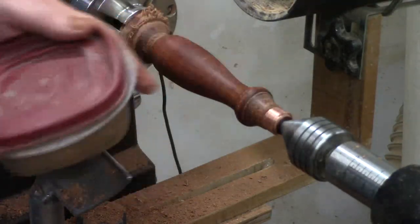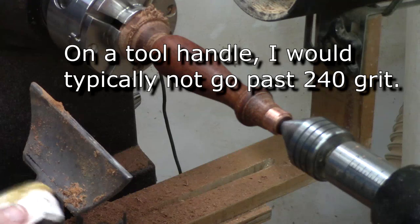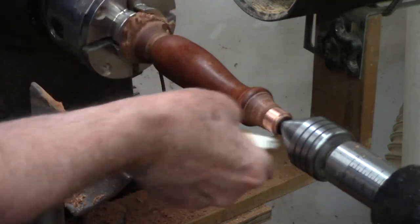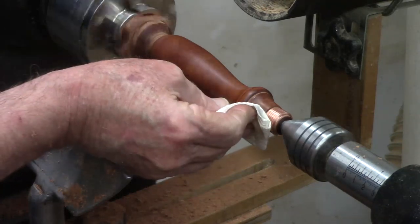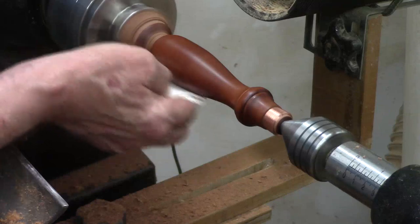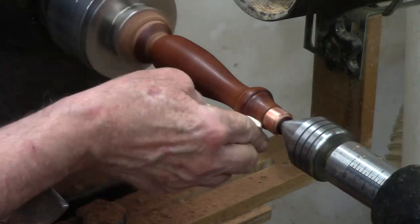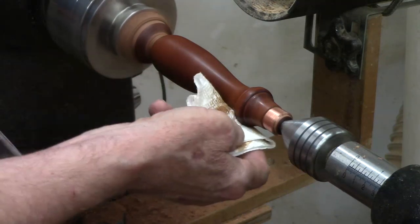I sanded it up to 400 grit. I haven't decided whether I'll put a finish — if so, I'll use Minwax Antique Oil — or whether I'll just use this sanding abrasive and leave it a kind of waxed finish. In any case, this is going to make it smooth. I think I've finally figured out what kind of wood this is — I think it's Spanish cedar, which can hold detail very well. It's fairly light wood, but I think it's going to be just fine for these handles.